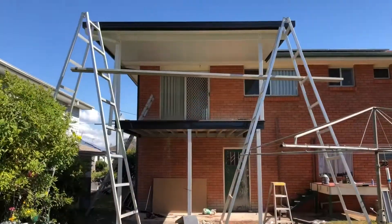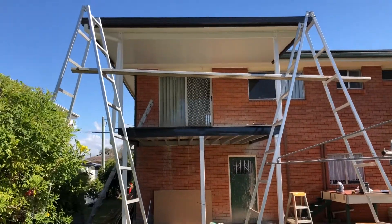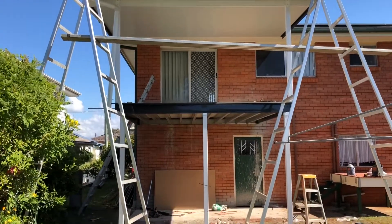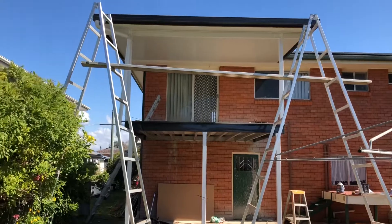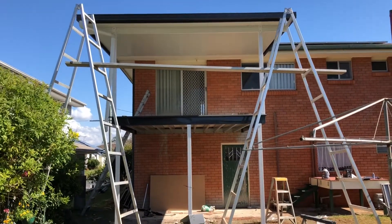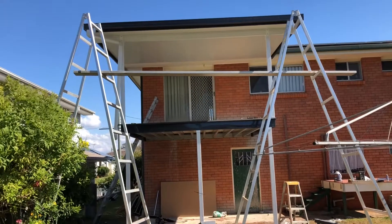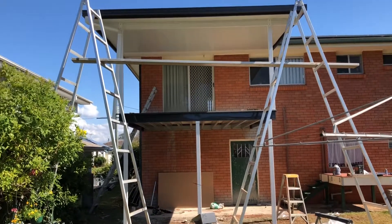This is one of our standard deck and roof projects — an insulated panel roof attached to the fascia of the house and one of our steel frame decks. Everything you're looking at right now, with the exception of the trestles, we sell as a complete engineered, delivered-to-your-door solution made from 100% genuine Colorbond steel.